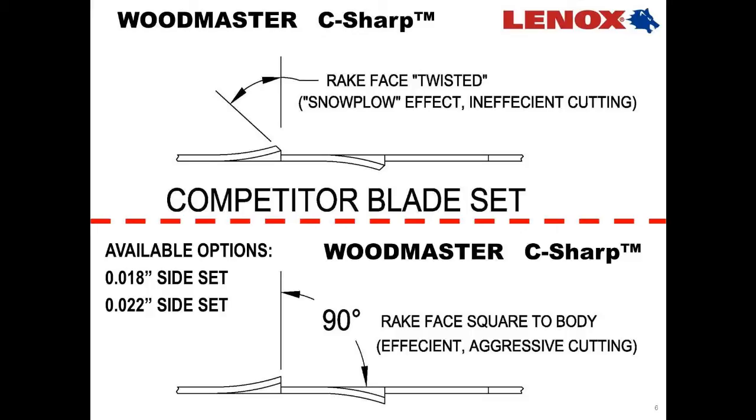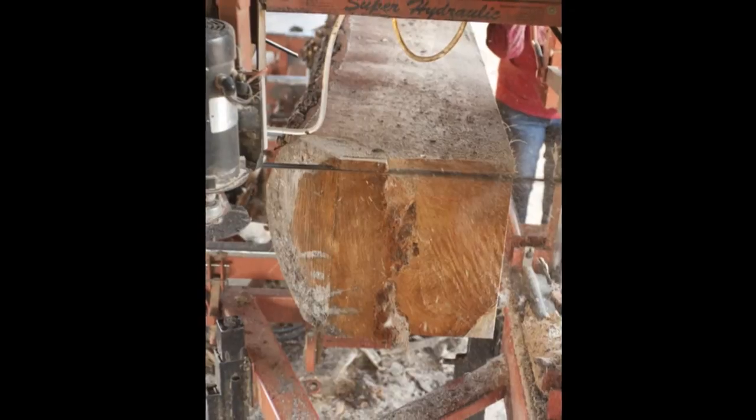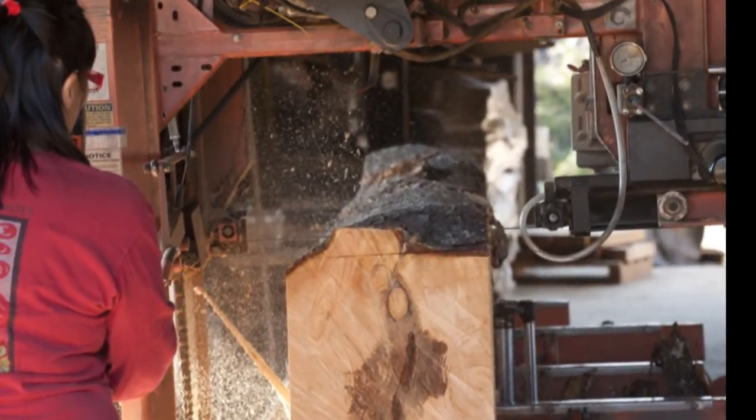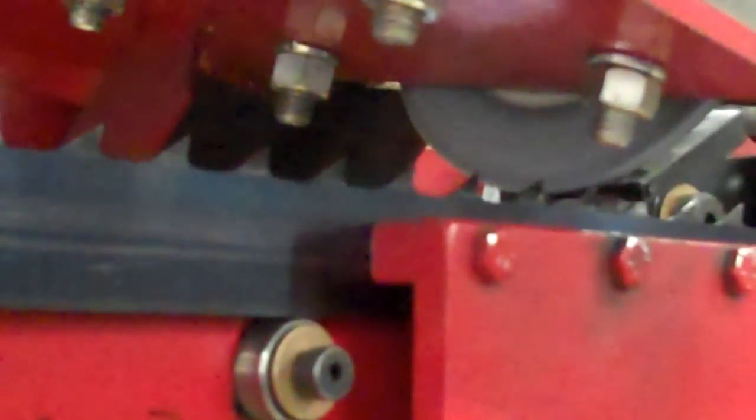We looked at that with the Woodmaster C-Sharp and we use a proprietary process to set the blade so that we actually bend the sawtooth over and make that rake face parallel to the raker tooth and perpendicular to the blade body. This provides even cutting forces across all teeth and very efficient cutting. It also increases blade life as all the teeth are doing the same amount of work, providing an improved number of sharpenings.